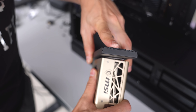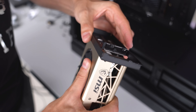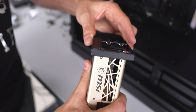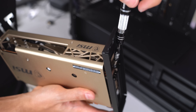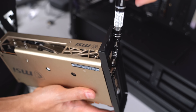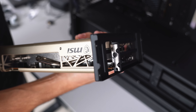I ran into another issue trying to install the GPU to the vertical bracket. The GPU sits on the bracket and the top portion blocks your screwdriver, so you can't keep it straight or perpendicular to tighten the screws properly. You basically have to tighten it at an angle — that is horrible design. This will have to do for now.